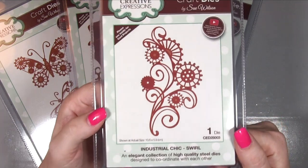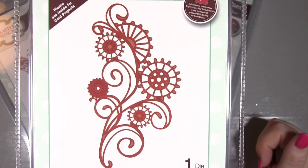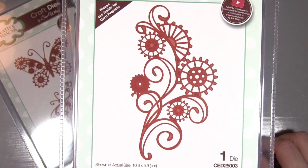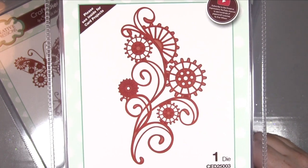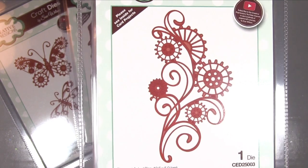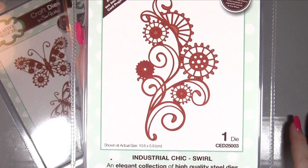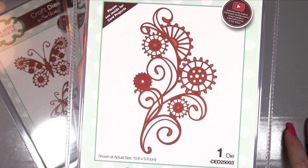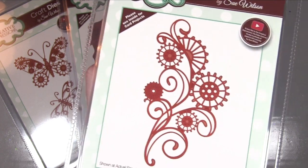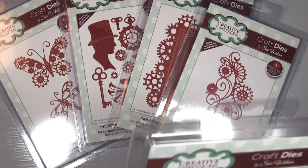Now we have Industrial Chic Swirl - I'm loving my swirls, and again very feminine yet easily turned masculine, so you get a lot of use out of these. When I first saw the 'Industrial' name I thought it wouldn't be my thing, but I've just started using Tim Holtz and been trying new techniques to offer a wide variety of styles. Then this came out and I saw it and thought - she's Sue Wilsoned it! It's beautiful and yet masculine and feminine, so much value in it.